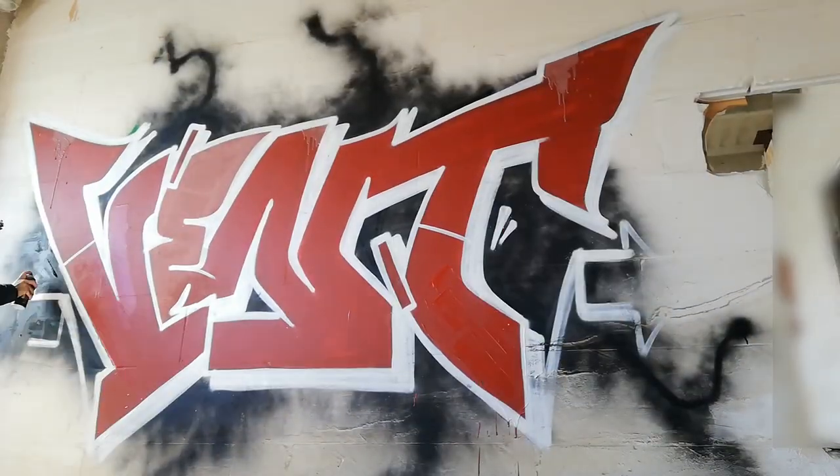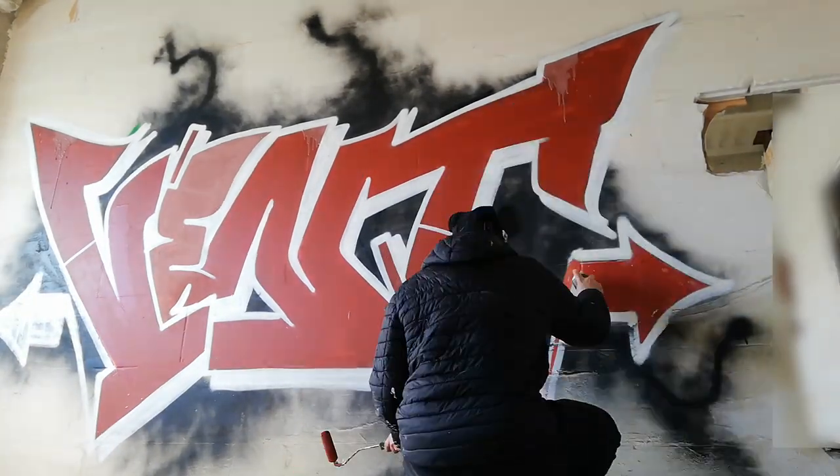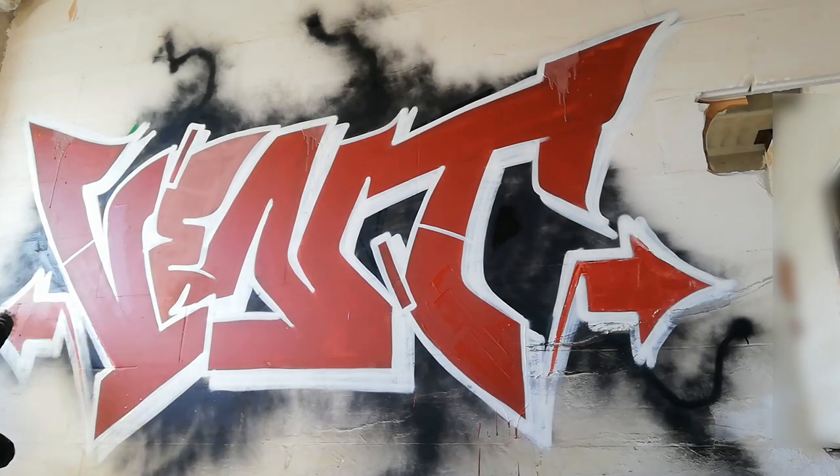These two arrows that I'm making come out from this shadow. I wanted to do them only with the outline color, like this one, but I filled them because I feel that like this it's much, much better.